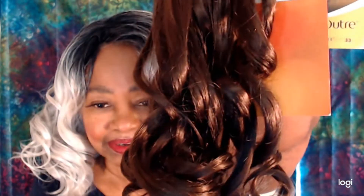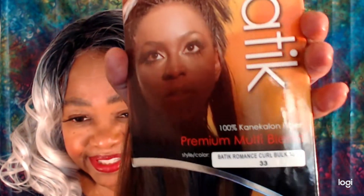It should be the same with this hair. I've taken it out of the plastic, and it is just as soft as it probably was when it was made! It has retained its original curl pattern! This hair is actually 100% Kanekalon Fiber Premium Multi-Blend. I remember this style being really popular back in the day! I'm about to get started with my install on YouTube, so let's see how the hair holds up! Please stay tuned!